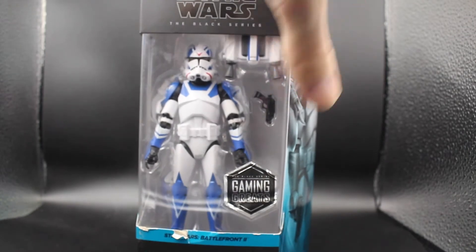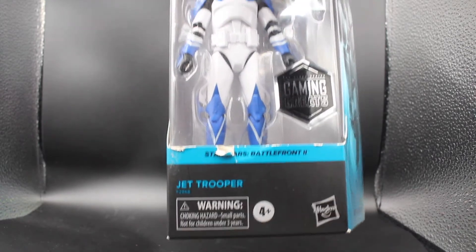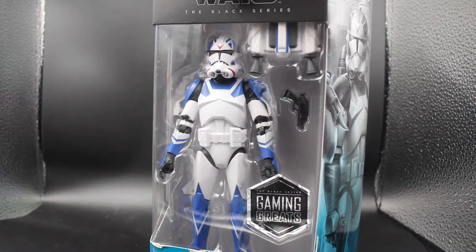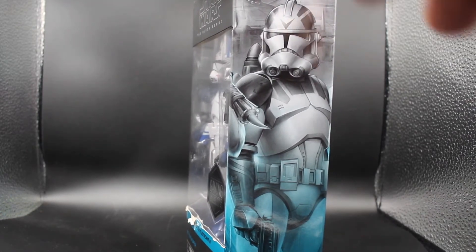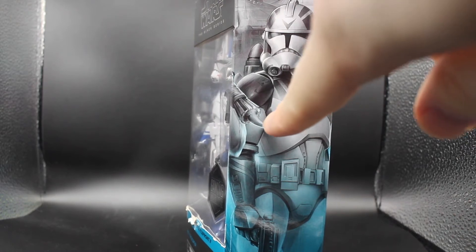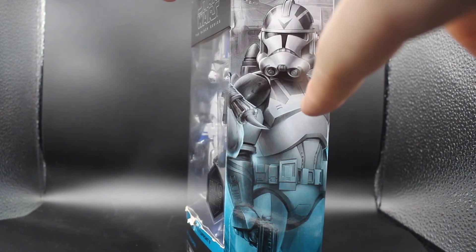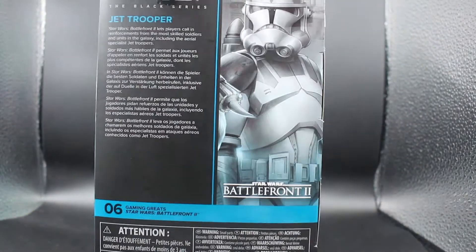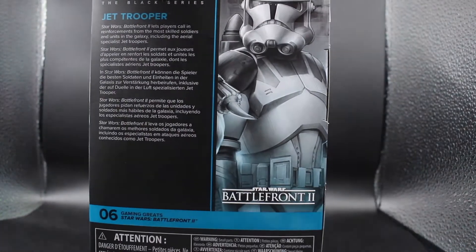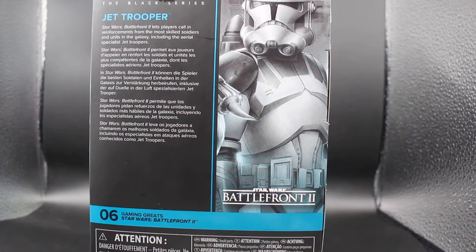He has the Gaming Greats sticker at the bottom right here. You can see the name is unfortunately a little bit scratched up, but he is still sealed. There's a little side art right here of the Jet Trooper. I'm actually not sure what that is — it's not Boba Fett because that's a different series, I think. So you have side art right here, a window at the top, not much to see, the side art again, and a read-up. Go ahead and pause the video now while I focus onto it.